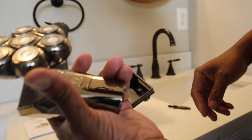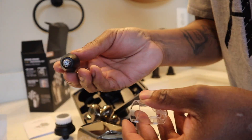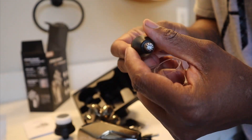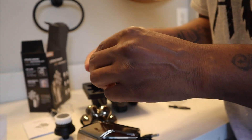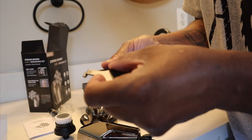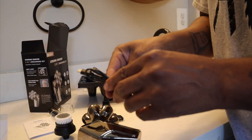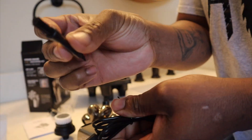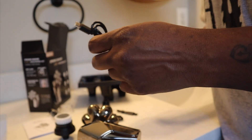There's a nice spa brush right here, and you have your nose shaver to get all that nose hair out. You have a trimmer with three adapters: five millimeter, seven millimeter, and three millimeter. You also get a USB charger and a cleaning brush.